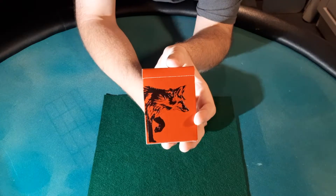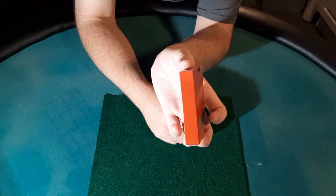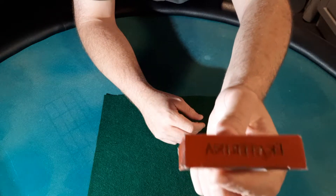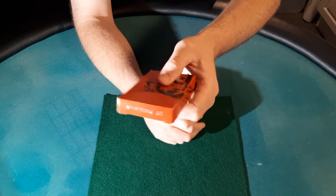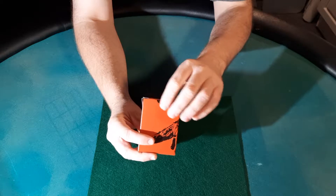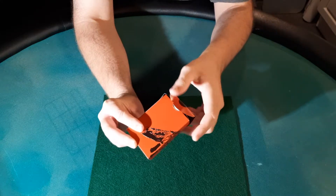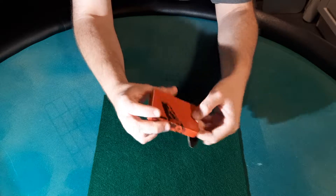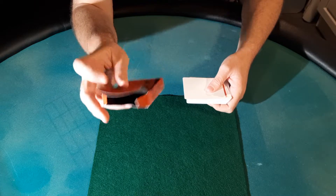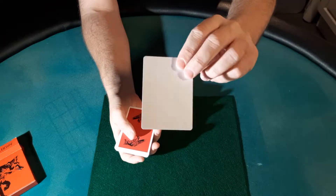The tuck box has heavy embossing on the fox design, and that design wraps around the side and onto the back of the cards as well. The other side is blank, and on the top of the deck you have the Ecaterina logo. The bottom has ad copy, and on the back of the box there's no seal for the tuck flap, but they printed a little tab there that looks good — maybe they'll start doing that with a lot of releases instead of using the old sticky seal.